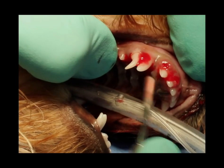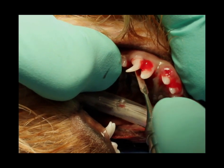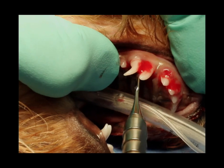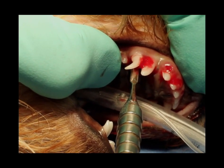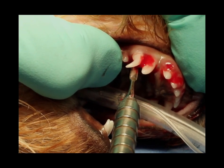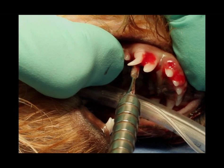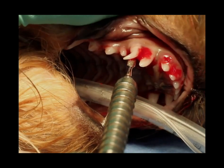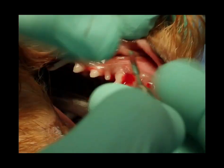Now we're going to use a periatome. A periatome is flat — it's not as sharp as a scalpel — but it can be used as a Luxator-type approach to get down in and sever the periodontal ligament, especially on the flat surface of a tooth like the deciduous canine tooth in the dog, where palatal, vestibular, and lingual surfaces are fairly flat. You can see that instrument is flat.